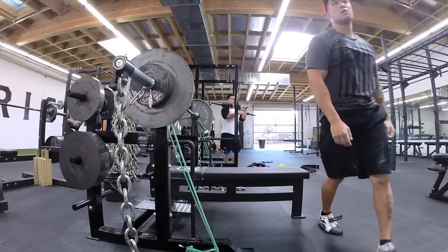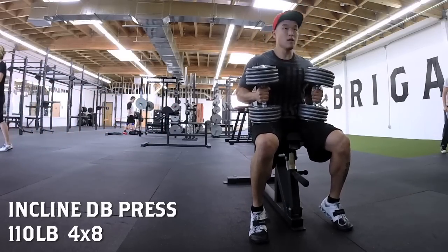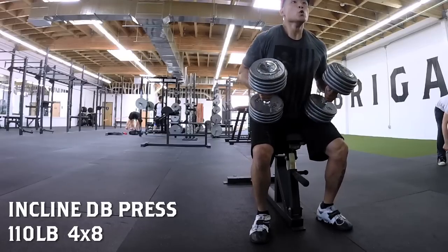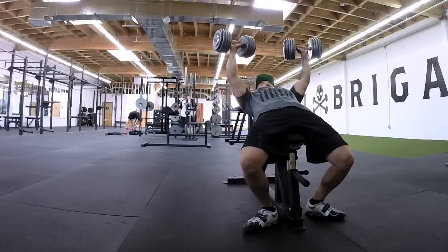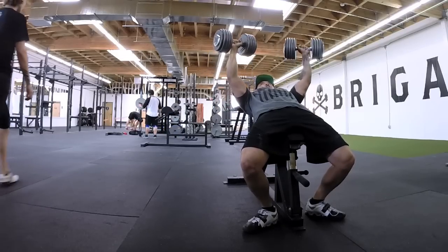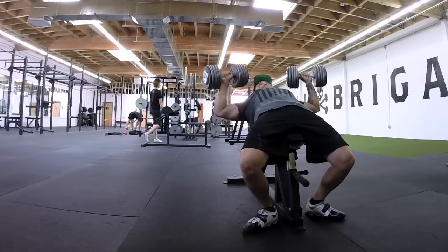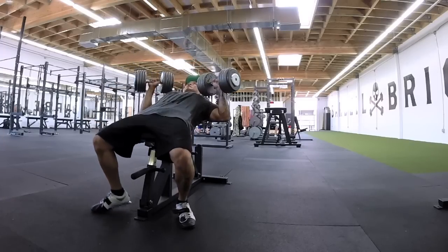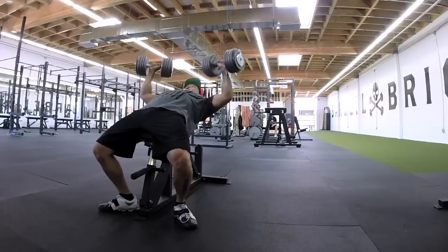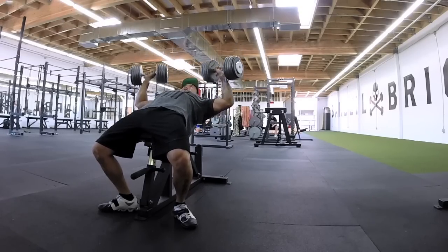The next thing I changed is my accessories. My first accessory immediately after speed bench is incline dumbbell bench. The reason I'm doing it is because I feel that's one of the major components to why my lockouts are weak. I've been neglecting upper chest. When you bench, the barbell starts at your upper rib/lower nipple area and doesn't travel in a straight line — when you complete the bench, the bar is actually on top of your shoulder. So the lockout relies heavily on upper chest.